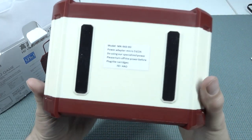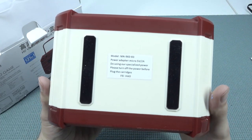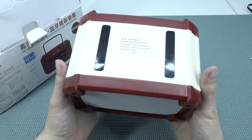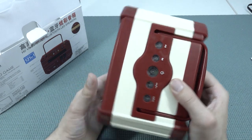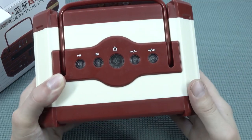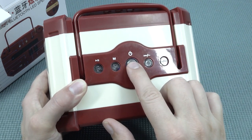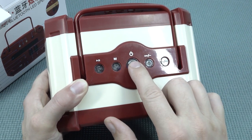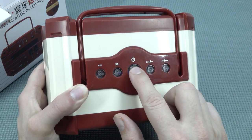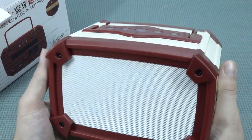Let's see if there is any information at the bottom. Basically this is the model number over here, and it says use a special power. I think there's no power supply included with the device itself. We need to hold it a couple of seconds - we're basically powering on. Let's power it on.